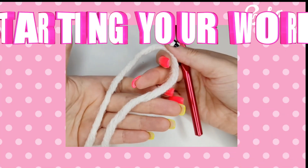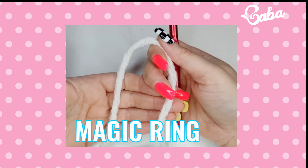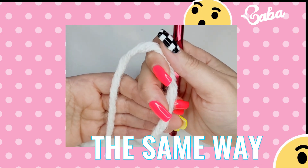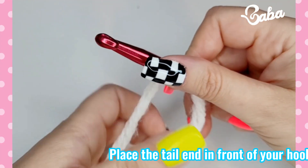Did you know that starting your work with a chain, a slip knot, or a magic ring can be done the very same way — the easiest possible way? Let me show you.